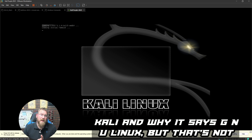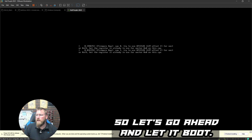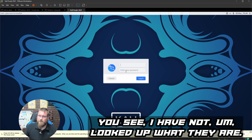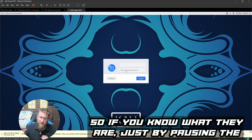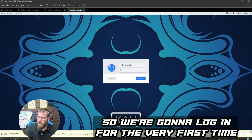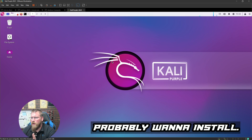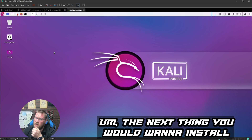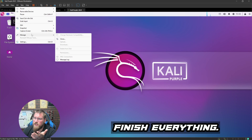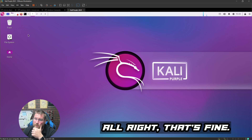I could give background on why it says GNU Linux but that's not the point today. There are some boot errors on screen — I haven't looked up what they are; if you know, please comment. We log in for the very first time. Now, technically the next thing you'd want to install is VMware Tools. I go to the VM menu but I'm not seeing the install option right now.